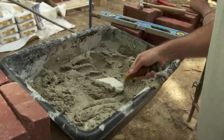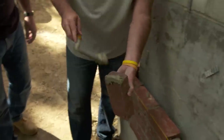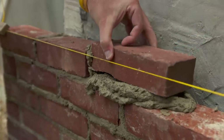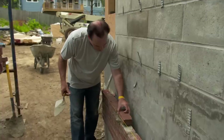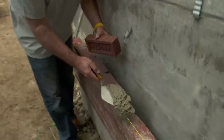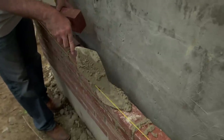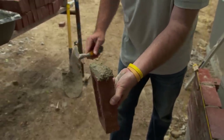Slam that brick. Pull it back in. You want to stay off that line. Looks okay? Yep, looks good.